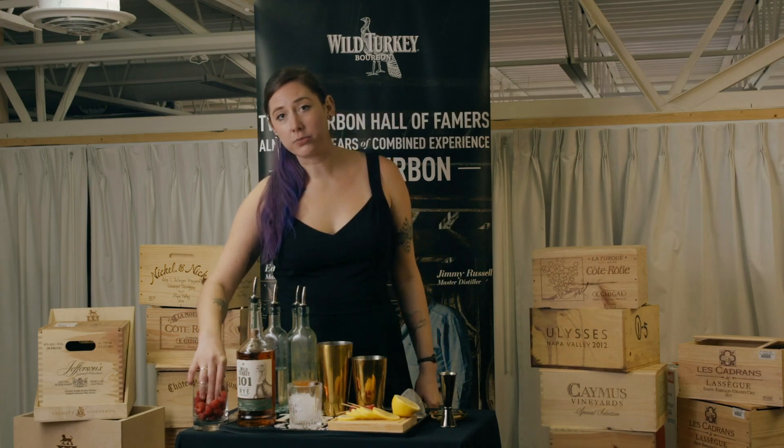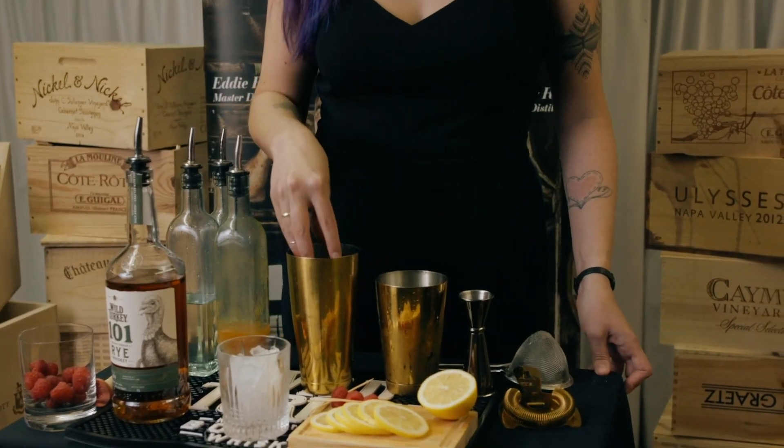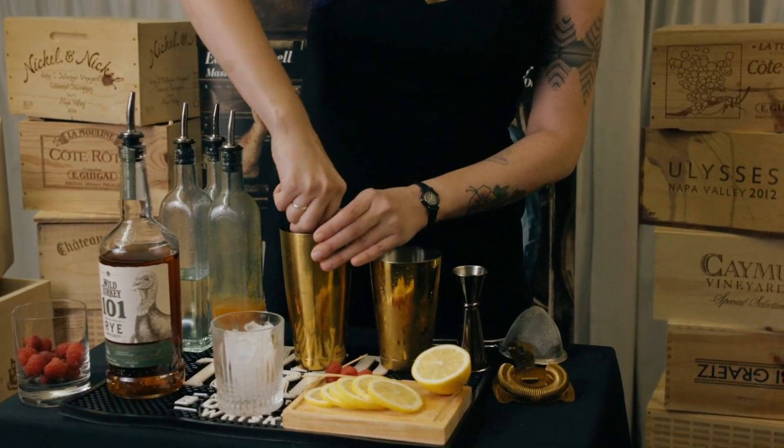So we're going to get started with some fresh raspberries. I'm going to grab about three or four of those, put them in your tin, and muddle them nicely.